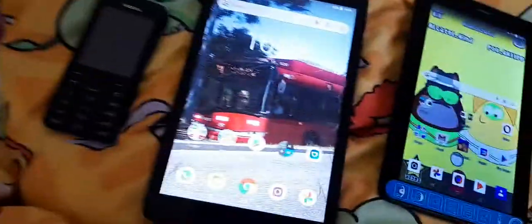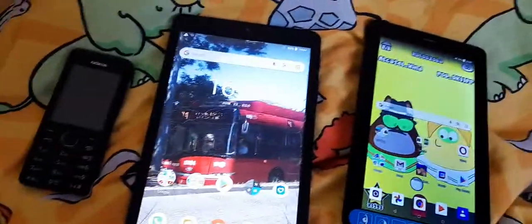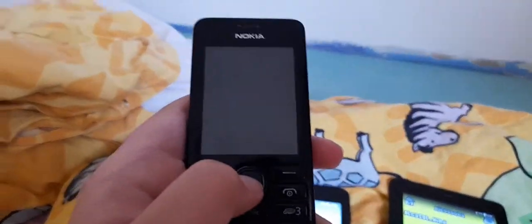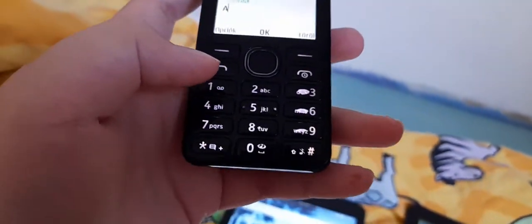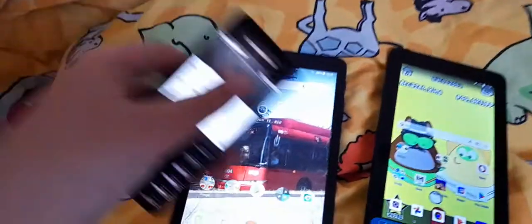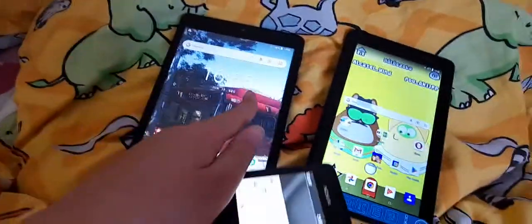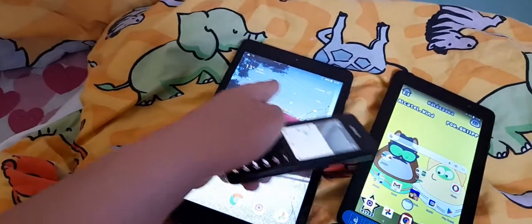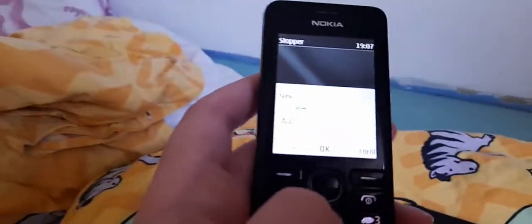I'm a bit concerned — I don't want to get scammed or hacked or something. But anyways, I'm going to name it. The touchscreen on this one is dead, which is unfortunate.